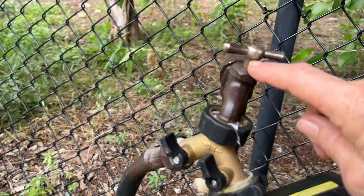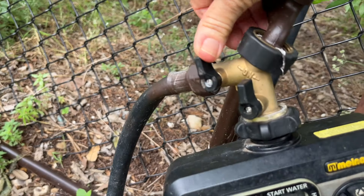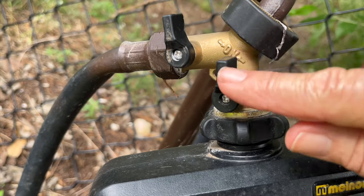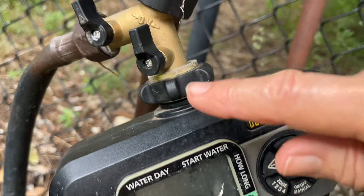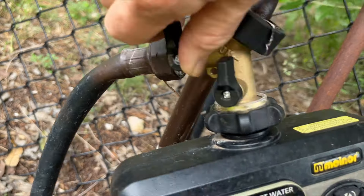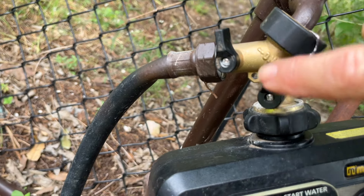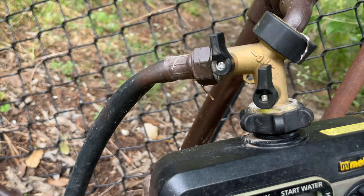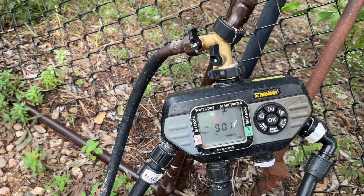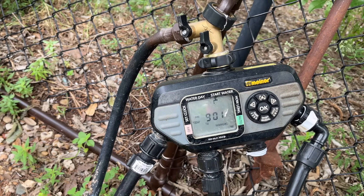When you want to use your water hose, just turn the splitter handle — straight up and down is on, and 90 degrees is off. So when it's to the left, the water hose is off; straight up and down it's on. Leave the timer side on all the time, and just toggle the hose side when you need it. Also, before you go to bed at night, when I have so many timers going, I always want to double-check. Make sure you check your water before you go to bed.